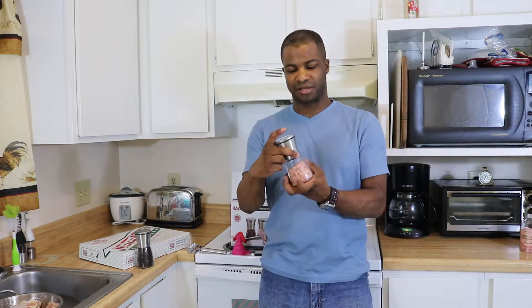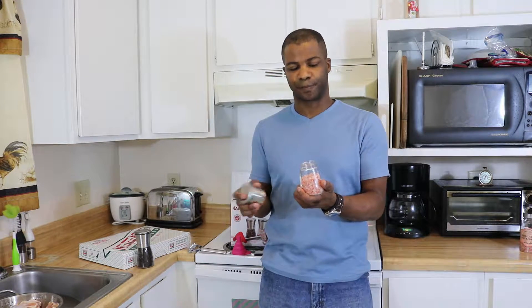They simply unscrew, and then you have to fill them up because they do not come pre-filled with salt or pepper. You have to go ahead and fill them yourself after you buy the salt and peppercorns. You fill the base, and then once you fill the base up, you can just simply screw the top on.